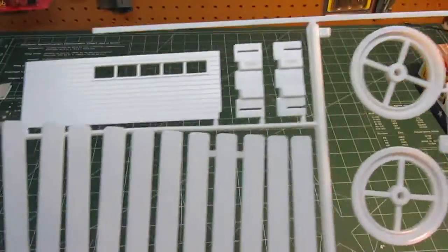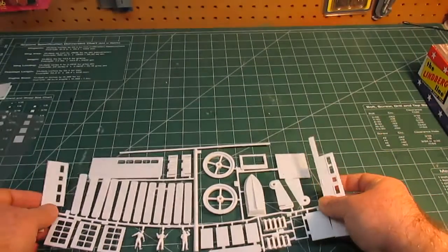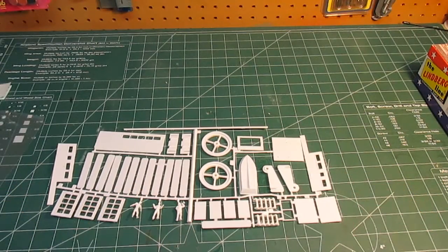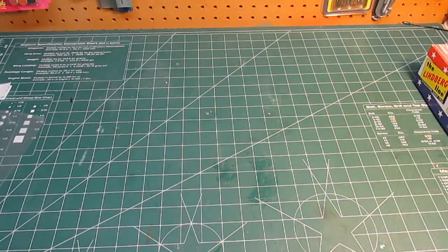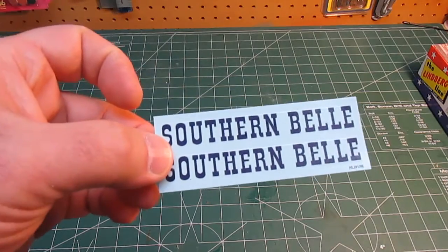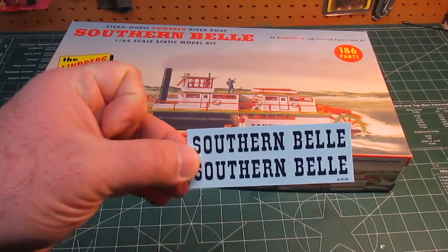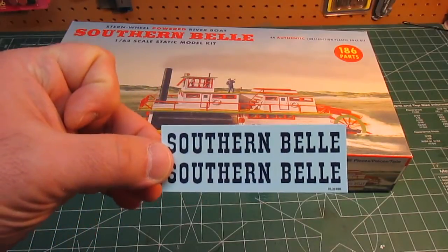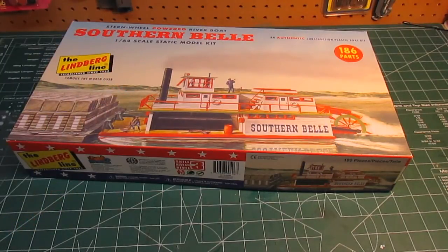A lot of people scoff at Lindbergh stuff. There are some real clunkers that Lindbergh has made, especially in their car model line. But a lot of these different types of models that Lindbergh makes were the only option available, and they did a pretty good job. They do include a very small decal set, but it is welcome because it says Southern Belle - painting that on the side would be difficult. You'd have to get dry transfer letters. So I'm glad they included it and I didn't have to go source them elsewhere.